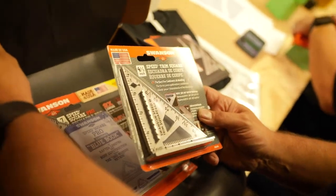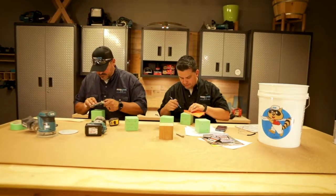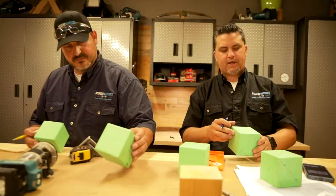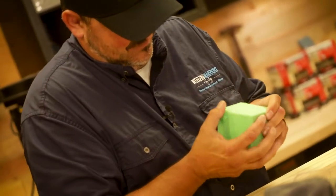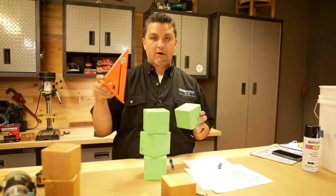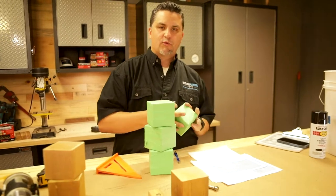Look at this little guy — I think this would be perfect. This is called a four and a half inch speed trim square. Tony got all the tape on these, so instead of using my template, it was easier to just measure out with my speed square and create my lines exactly where I want my divots to go. I'm going to load this up into the drill press and start pressing these in one at a time.